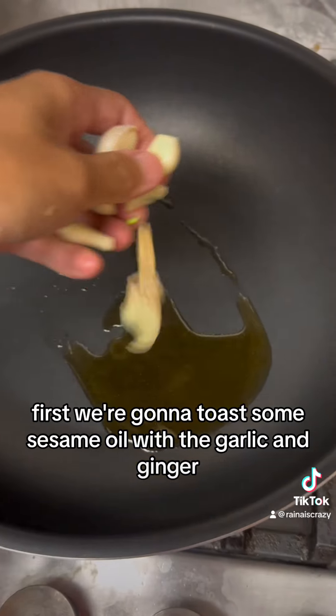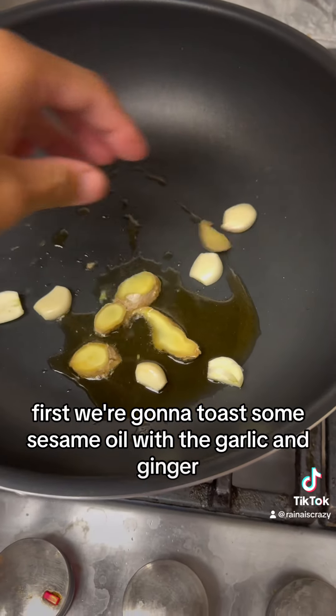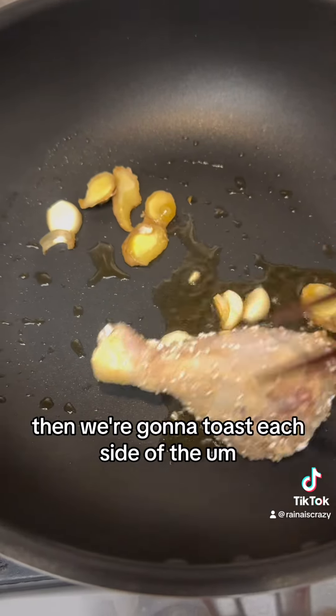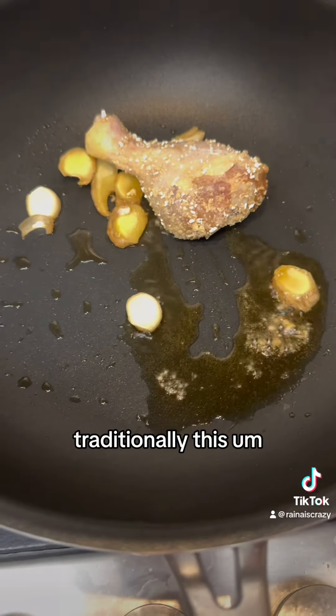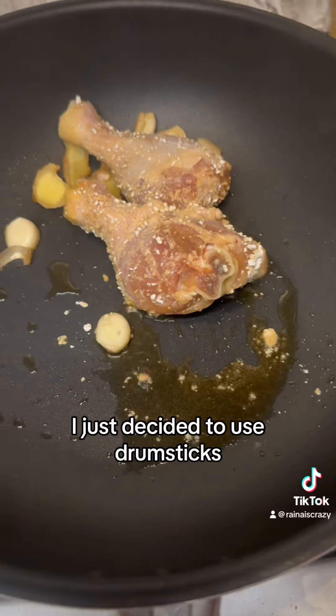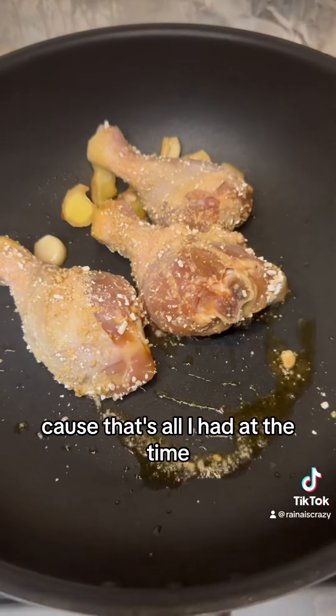First we're going to toast some sesame oil with the garlic and ginger and wait until that browns. Then we're going to toast each side of the chicken drumsticks. Traditionally this dish is made with cubed chicken pieces — I just decided to use drumsticks because that's all I had at the time.